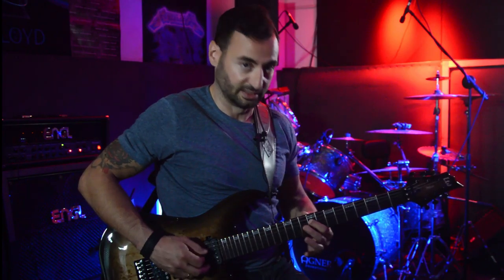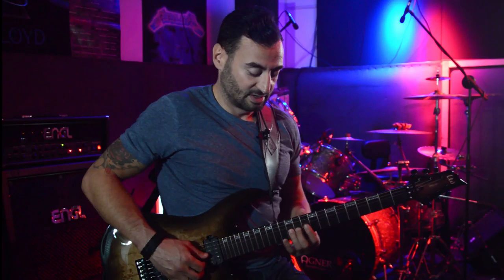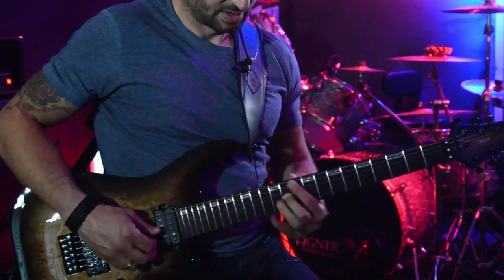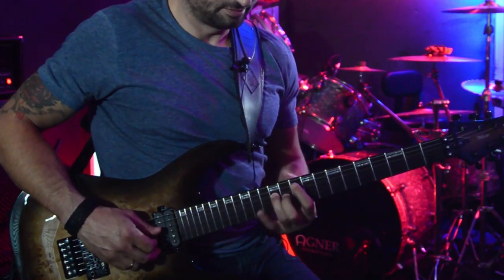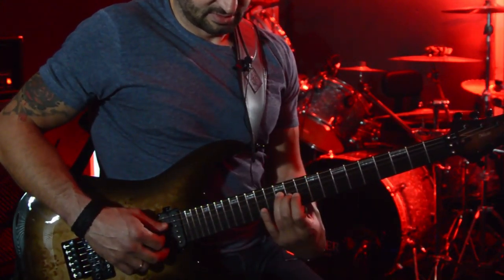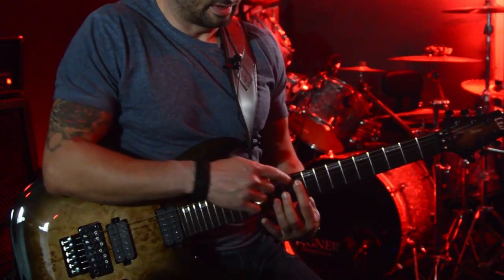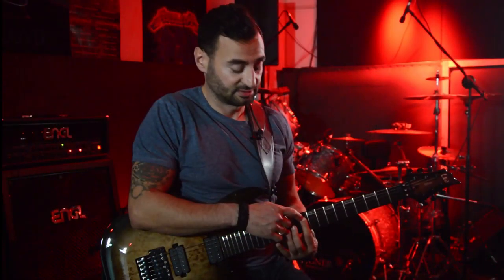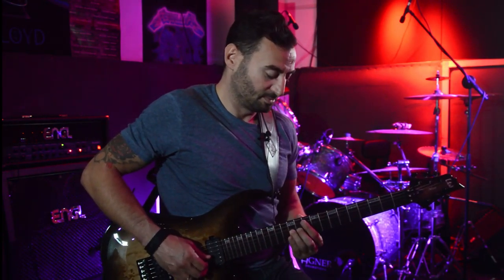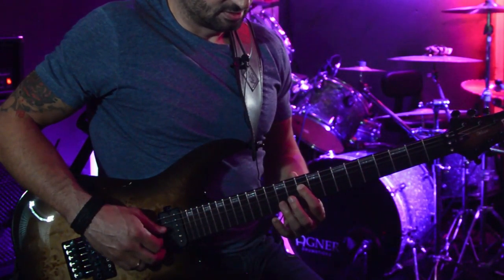The second one is 12, 11 on G - so it's ring and middle. Then on the D string it's 12 and 10 - so 12 with my ring finger and then 10 with my index. So ring, middle, ring, index.